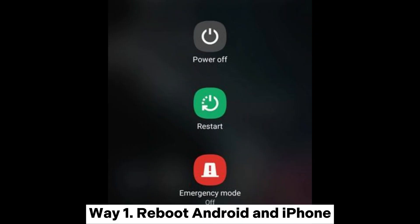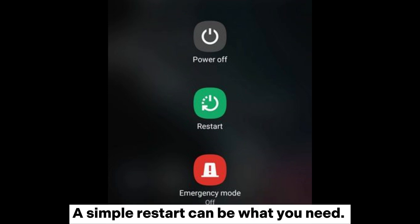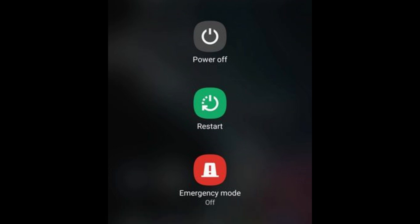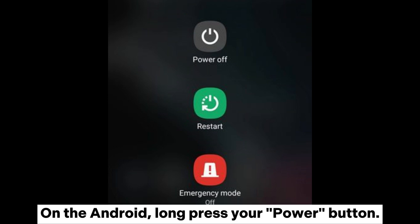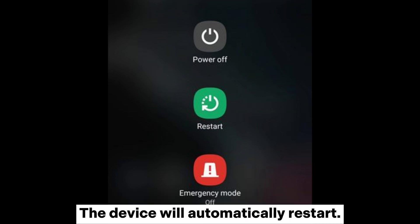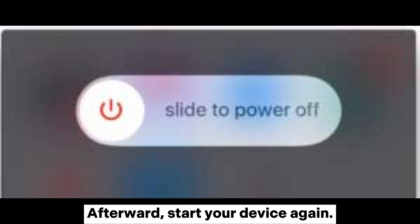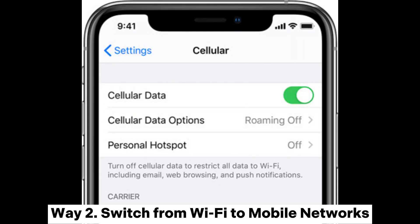Way one: reboot Android and iPhone. If Move to iOS is taking forever to prepare, the issue may be with the devices — a simple restart can be what you need. On Android, long press the power button; once a power menu displays, tap restart. On iPhone, hold down and slide the power option to shut down, then start your device again.